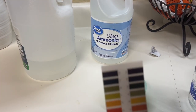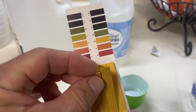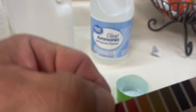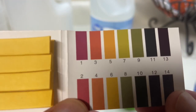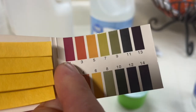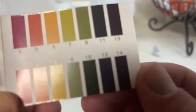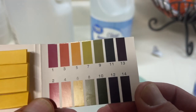This is basically how you test pH. You can go to Amazon and order litmus paper for almost nothing. You can see it's got all the different gradations from 1 to 14. A reading of 1 is an extremely powerful acid; 14 is an extremely powerful alkaline. And 7 is right in between.